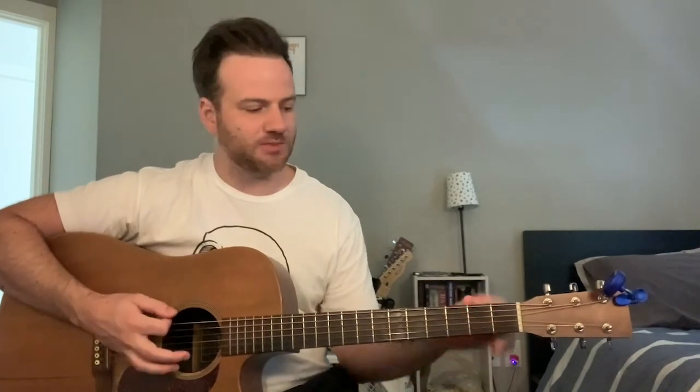The chords for the whole song are just D — I'm also in drop D tuning, by the way, so that means my low E string is tuned down to a D. So we've got D, D minor, and G. That's the whole song, but we've got this picking, sort of percussive picking pattern on the acoustic guitar.